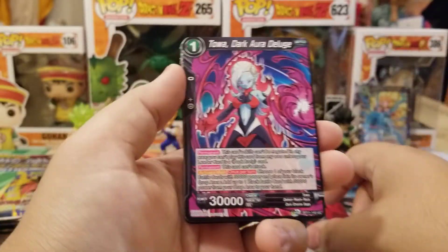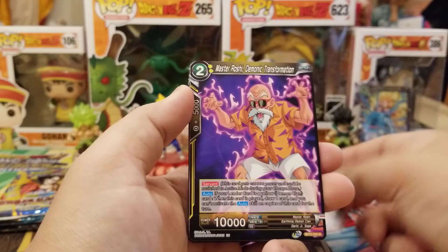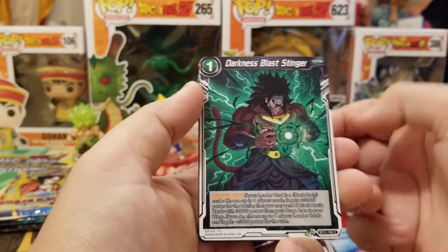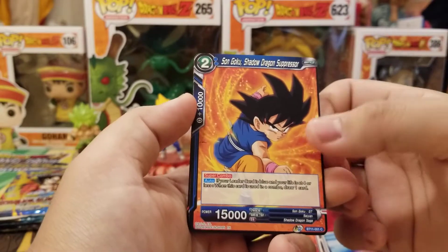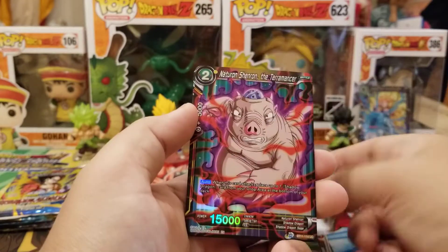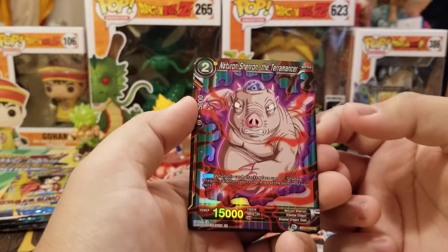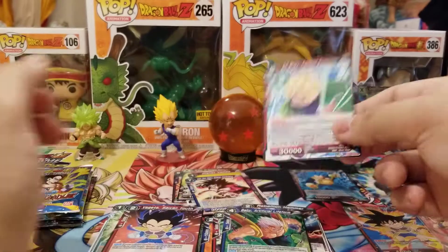We got Rebellion Hammer, Toa, Three Star Ball, Shun Shun, Master Roshi, Darkness Master Blast Stinger, Gotenks Leader, Goku GT, Paragus, Baby, Naturan Senran, the Terra Master Foil, and Super Saiyan Broly Combat Evolution.